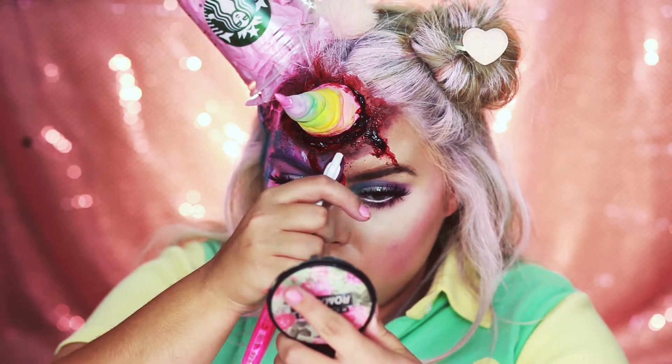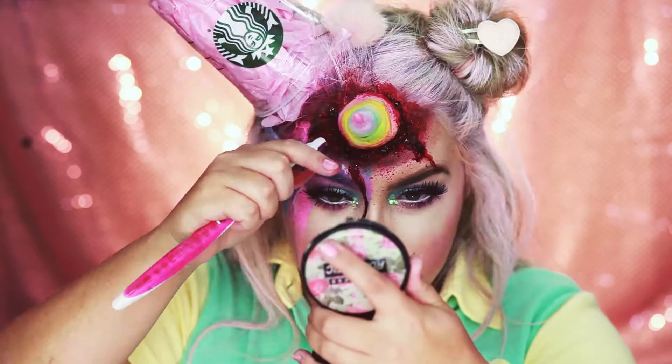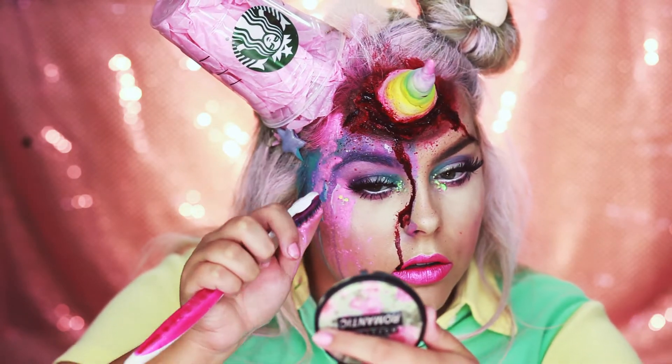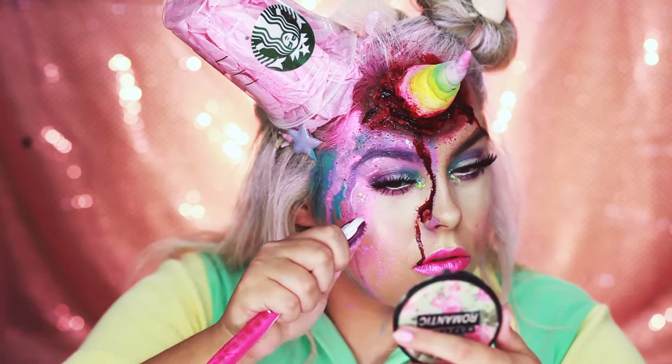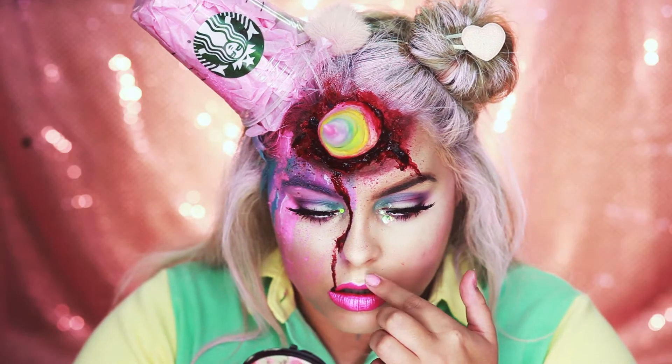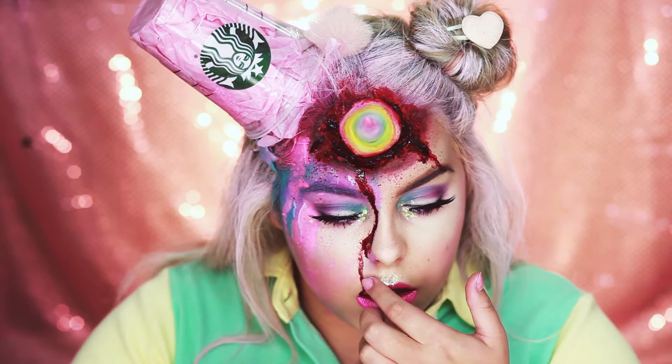For some final touches, I'm going to splatter some blood up around the horn and also splatter some pink, blue, and purple on this side of the face to give it a kind of messy look. Now I'm going to add a little bit of glitter glue and put a little bit of glitter on the top of my lip.